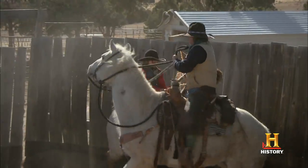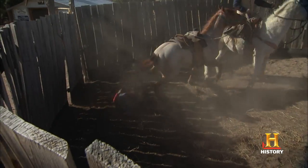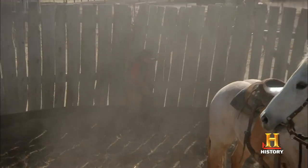Okay, jump off. Jump. Oh! Kicked you in the leg.